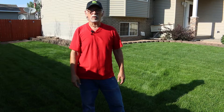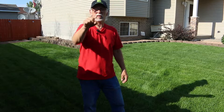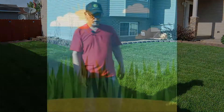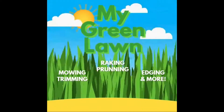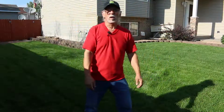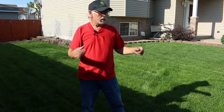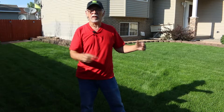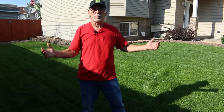Hello, welcome back to My Green Lawn. Today we're going to talk about mushrooms in our lawns — are they dangerous? Are they good? Are they bad?